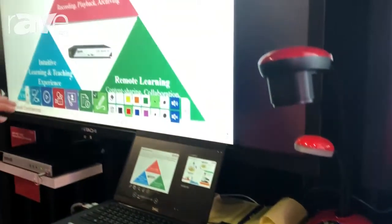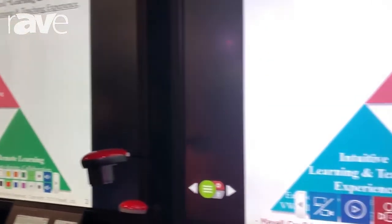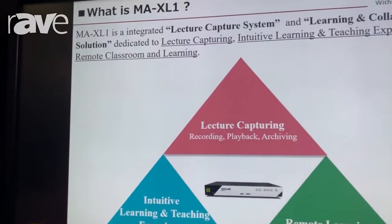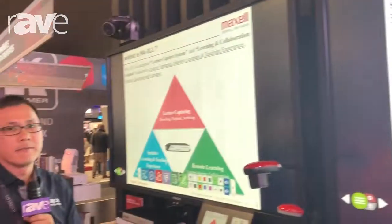And the next one will be remote learning — to publish the video to the remote classroom or to the distant learning student. So if you need more information, just come to our website and get more information. Thank you.